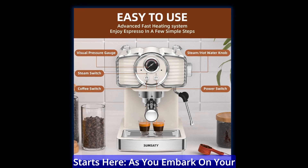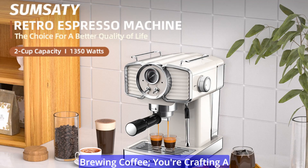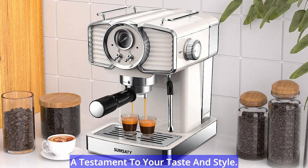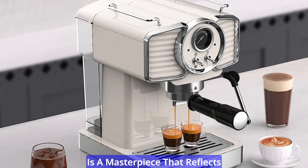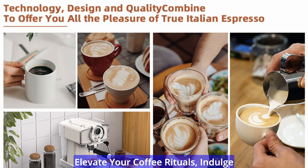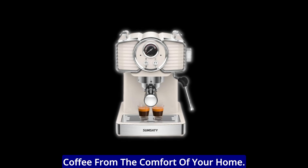The journey to exceptional coffee starts here. As you embark on your journey with the Sumsity Semi-Automatic Espresso Machine, you're not just brewing coffee, you're crafting a personalized coffee experience that's a testament to your taste and style. From its classic design to its barista-level features, every cup is a masterpiece. Elevate your coffee rituals, indulge in creative concoctions, and enjoy the convenience of barista-style coffee from the comfort of your home.